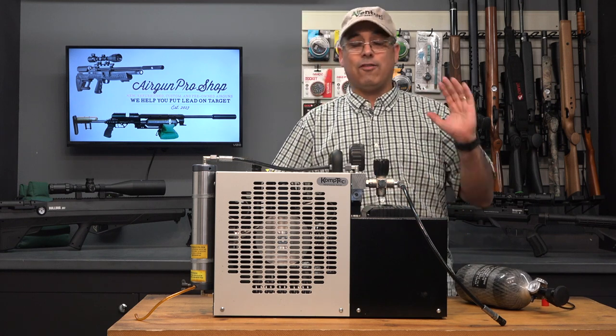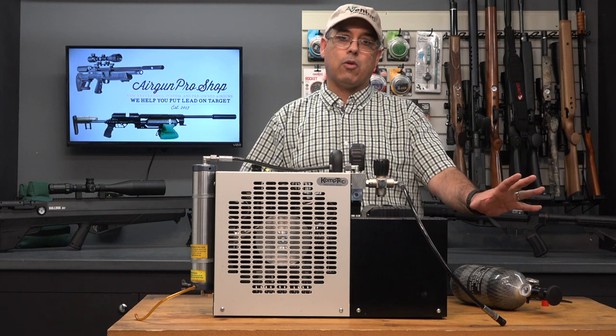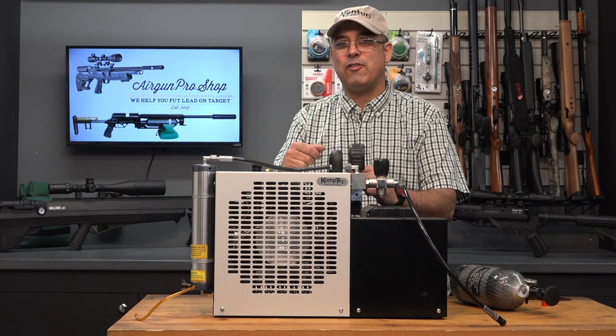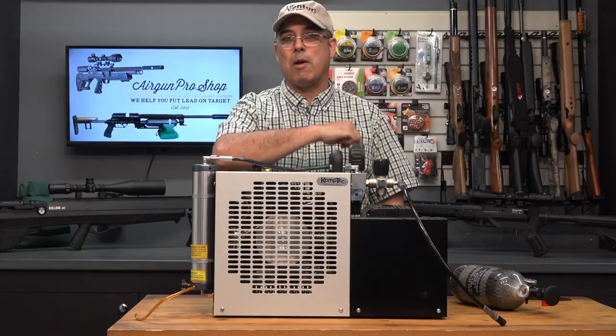What I'm going to do now is fill this bottle, and while that's filling I'm going to put a picture down here in the corner. We're going to talk to you about this compressor and we're going to see which one finishes first — filling this bottle or talking about this compressor. We'll be right back.